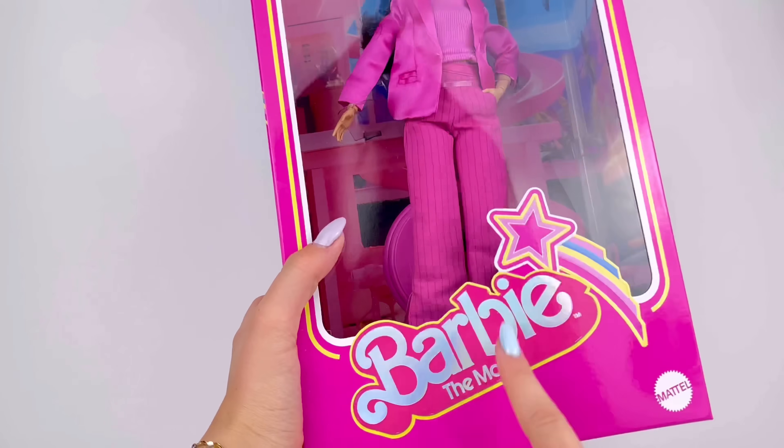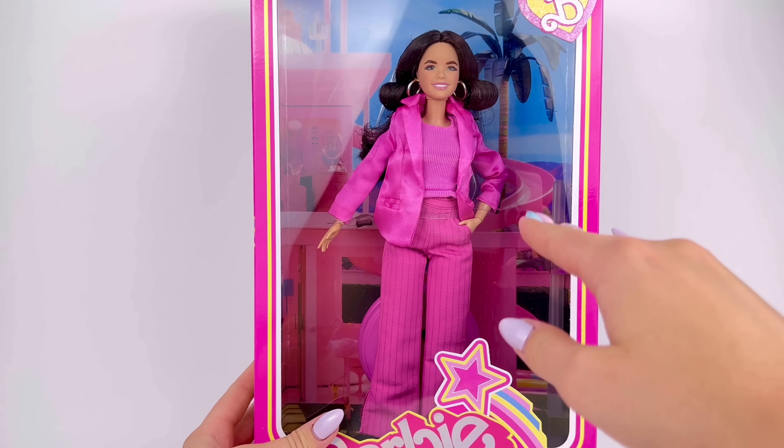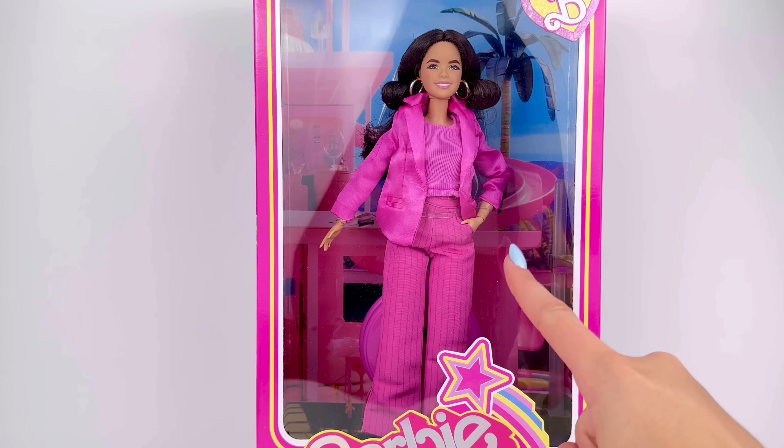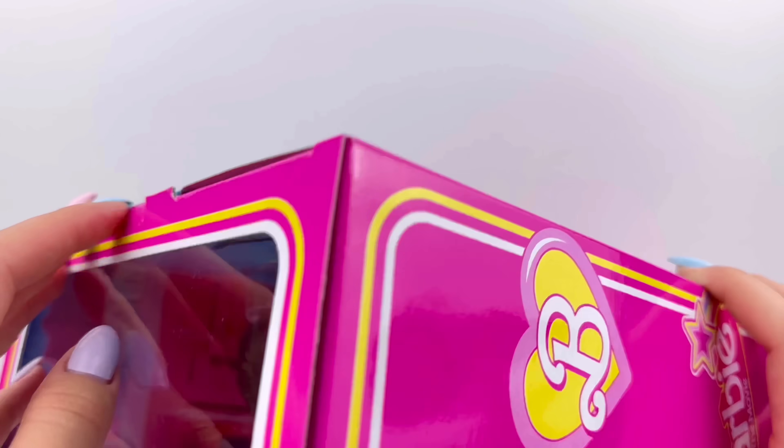So I bought the Barbie the Movie Gloria doll, and I'm hoping this one will be a closer — hopefully perfect — match in skin tone. Most importantly, she is a petite made-to-move Barbie doll. Let's get her out of the box.